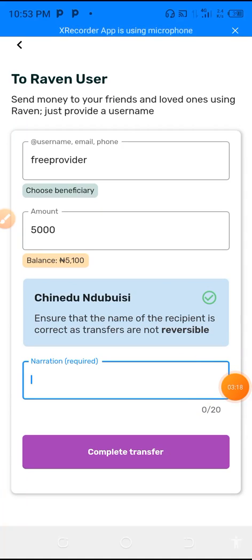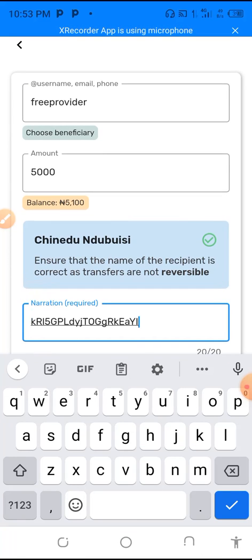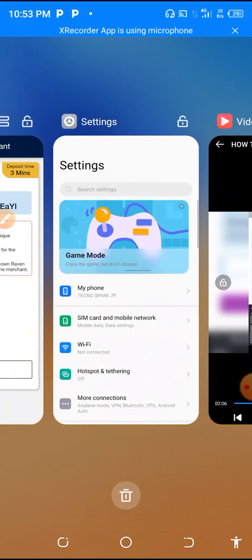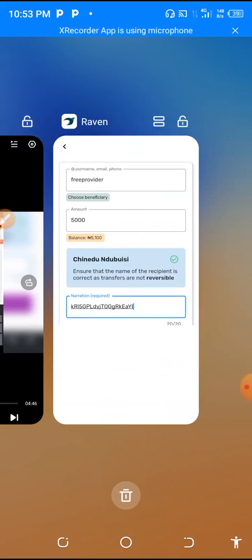The name has been verified: Shinedo Indubusi. The next thing is to put the narration there — you have to paste the narration here. Let us confirm the narration first, because if you put anything aside from that narration, your money is gone. So you can see the narration — 'AYI' is the last part.